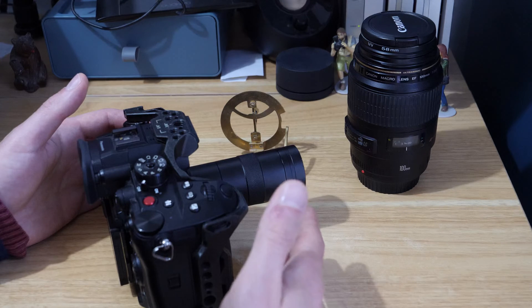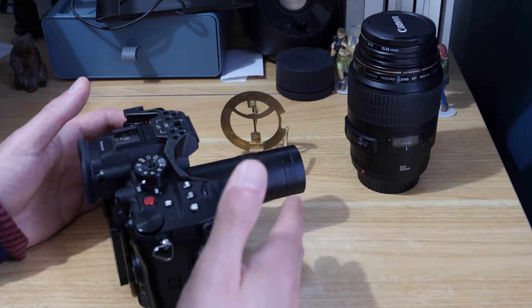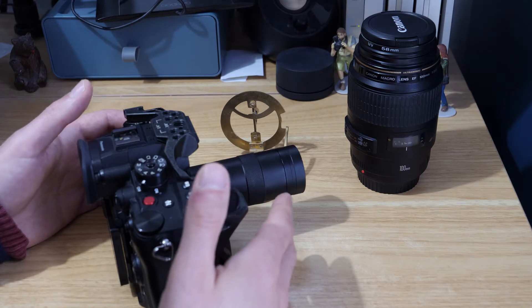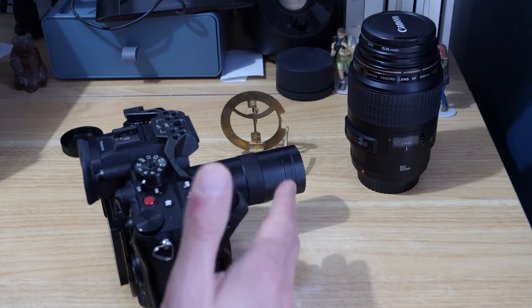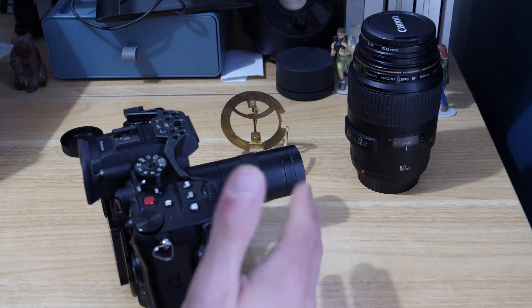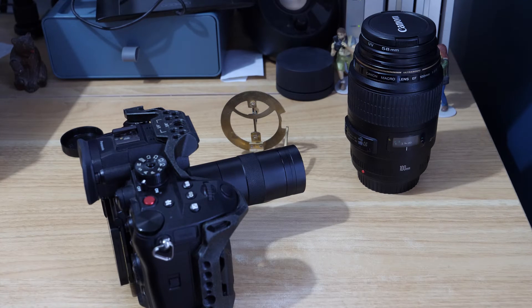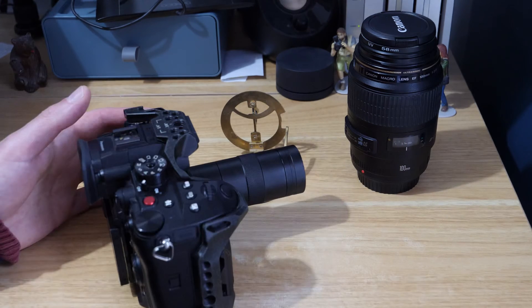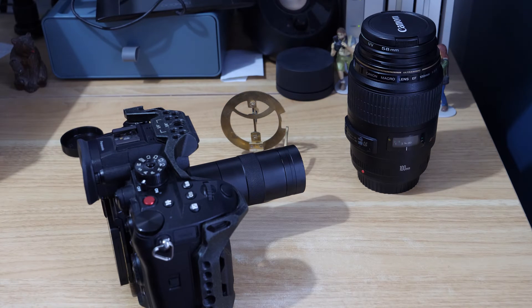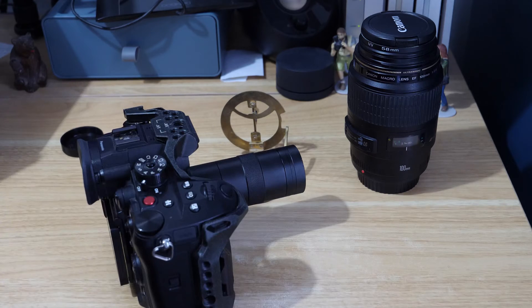Macro is one of my favorite things to shoot personally, so I was always going to enjoy using it. I'd actually be quite interested to know — even though I've been using MFT for years, I never actually got an MFT macro lens. I know there are ones out there like the 60mm macro. If you do macro with MFT, let me know which lenses you prefer. If you found this video helpful please give it a like, and there's a whole playlist about the Panasonic GH6 and Lumix cameras on this channel — please subscribe.